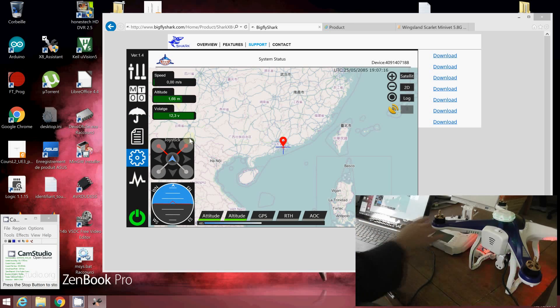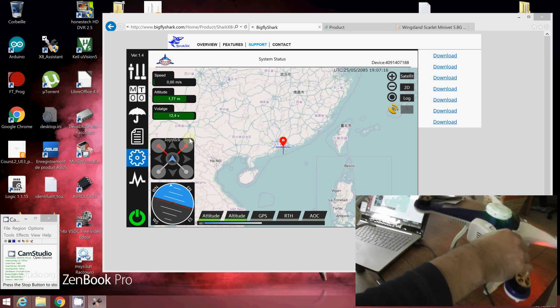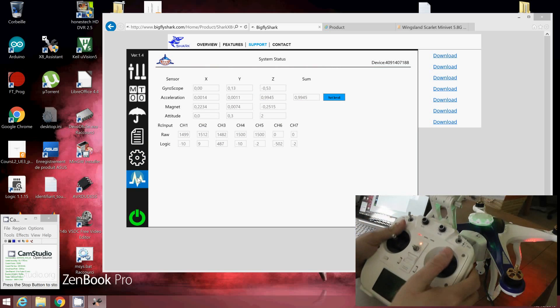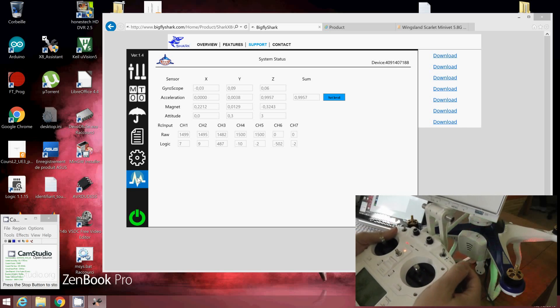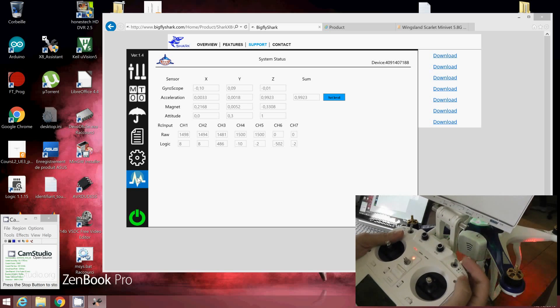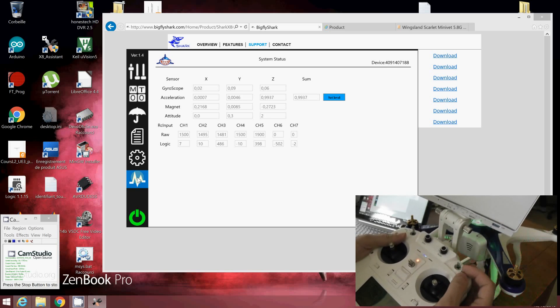You can read the radio inputs. You can see as I play with the quad it's all working. What is interesting is Switch A, which is channel 5. In position 0, the value of channel 5 is 1500; in position 1 it's 1900; and in position 2 it's down to 1100. So the middle is position 0, upper is position 1, and lower is position 2.